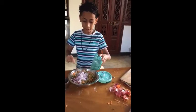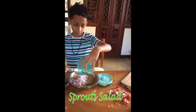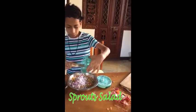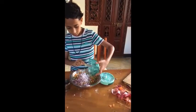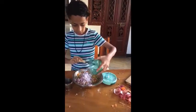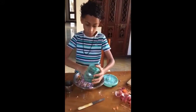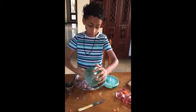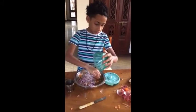This is already done. I am going to make this one. Let's get done with the prep.